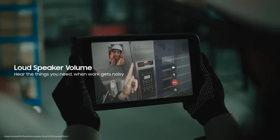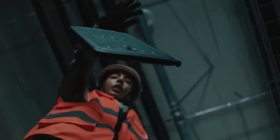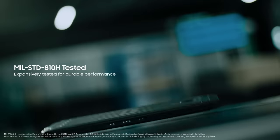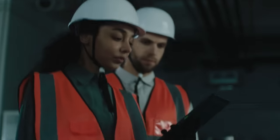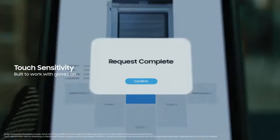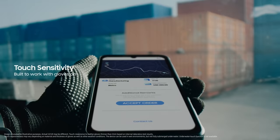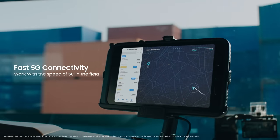We can hear clearly when work is loud. And they're built to take a drop or two. They help us work efficiently in the field and respond quickly to last minute deliveries.